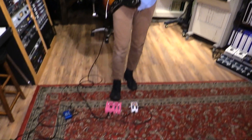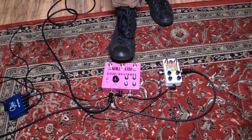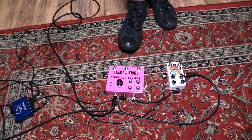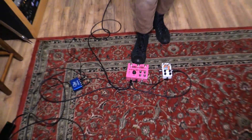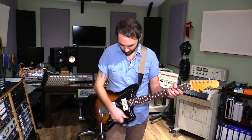I'll show the clean boost first, then play a riff with the clean boost, then do clean, then the boost, then I'll add the octave up. Then I'll do the same thing and add the fuzz. One thing I noticed is the boost, when used with the fuzz, kind of cleans up the fuzz a little bit — it sharpens it, if that makes sense.